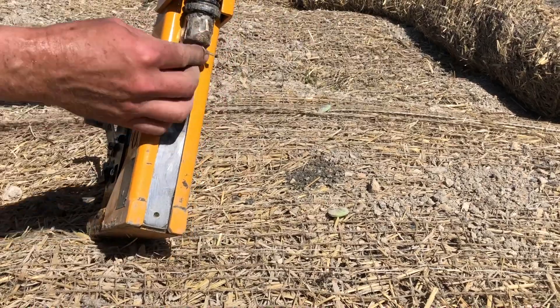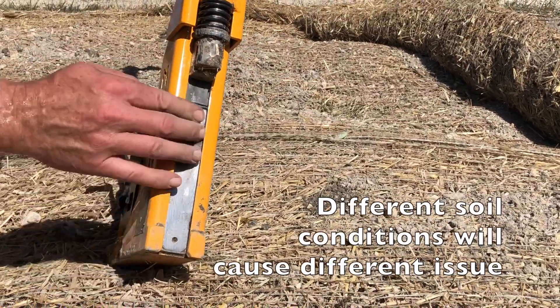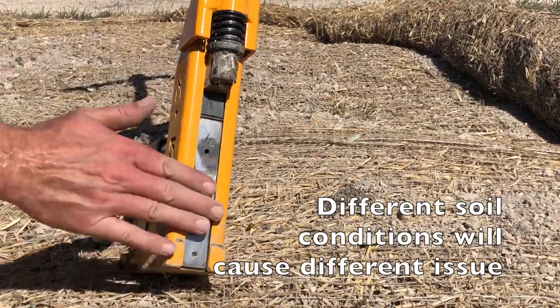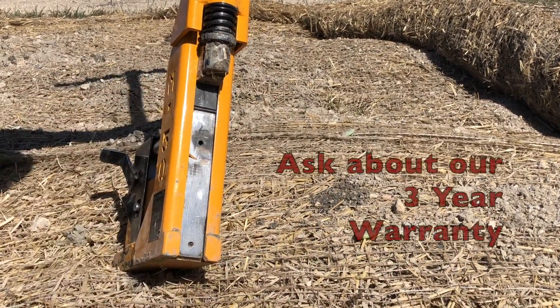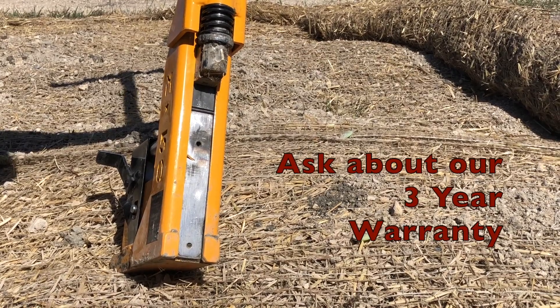Some of that mud can get stuck around the hammer, which might jam it up and make it harder to ride up and down the chamber. Make sure you do the proper maintenance and cleaning of the gun given the conditions that you're working in.